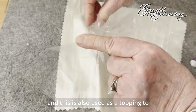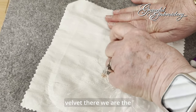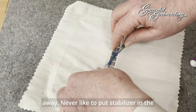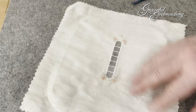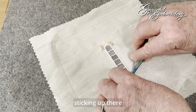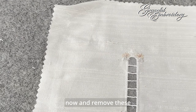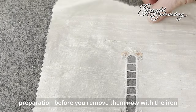This is also used as a topping to prevent your embroidery sinking onto fabrics like toweling and velvet. The worst of the bits are off — I've not discovered anything to do with the bits that you remove. They need to be thrown away. We've removed most of the jump stitches. You could just put your iron on it now and remove these sections, but I find it's a little bit better to do a little bit more preparation before you remove them.